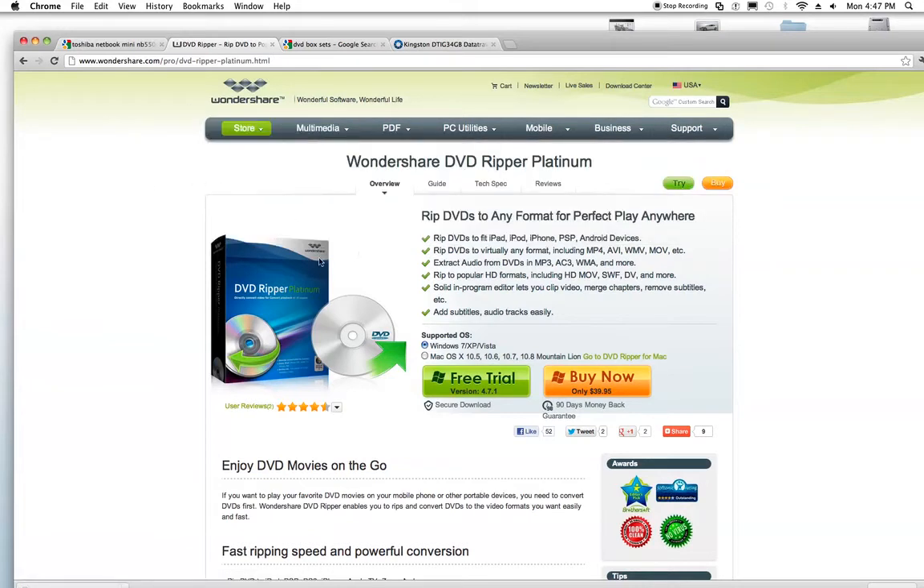Once you've downloaded this, just run through the install prompts — pretty easy to do. The free trial lasts more than a couple of months, so you really get your money's worth. It's totally free at the beginning, but I went ahead and bought it later when I figured out how awesome it was.